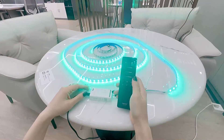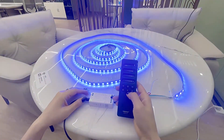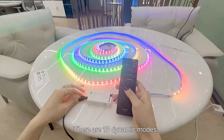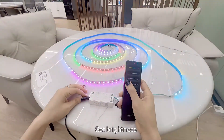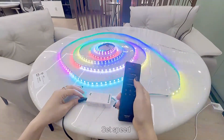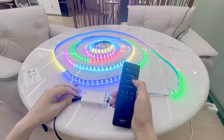Here is the quiet mode. Here is the dynamic mode, which has 13 modes. Here to adjust the brightness. Here for the speed. Here for the width.